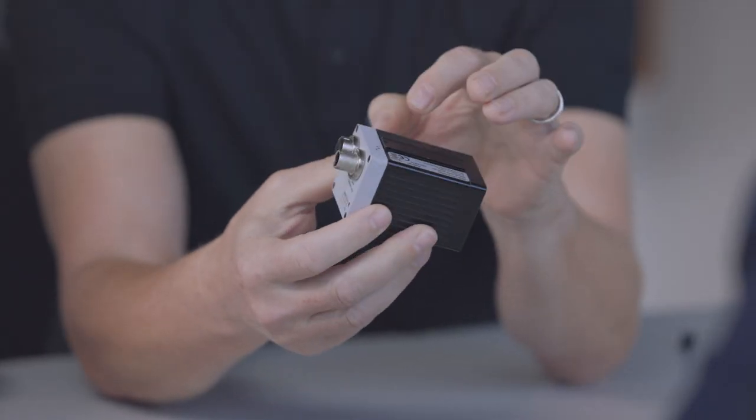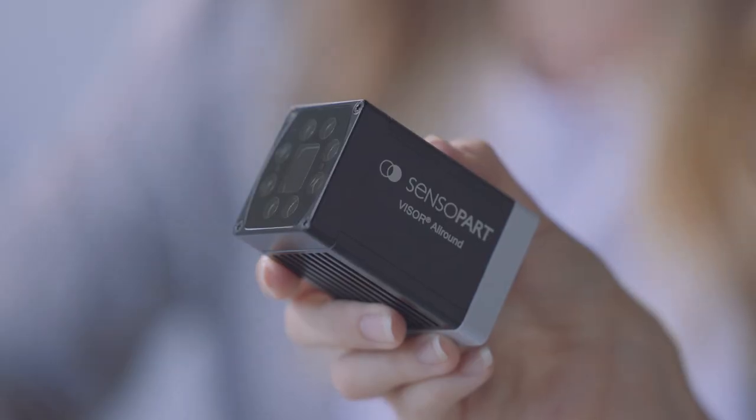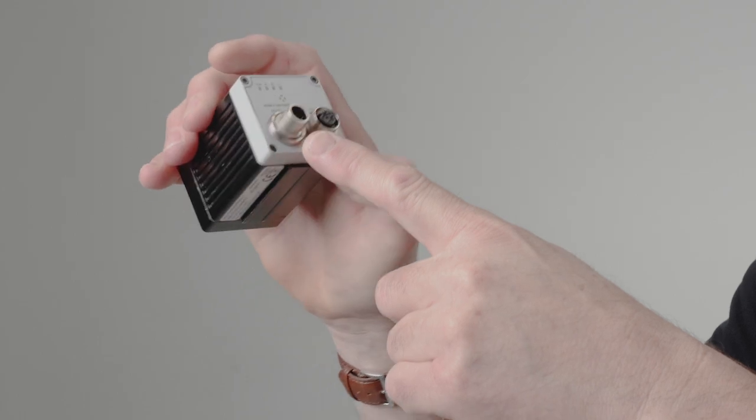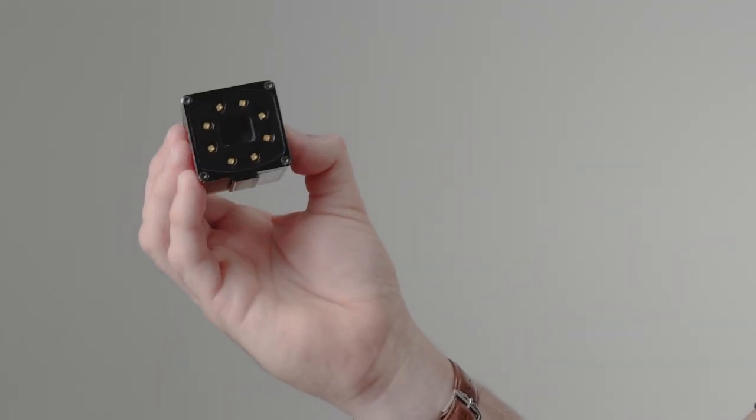What makes it stand out from the competitors is that despite being 5 megapixel, there is no separate control required — everything is processed inside this little case. It's 45 by 45 with integrated digital I/O, integrated lens and illumination, so it's really easy to implement on the factory shop floor.